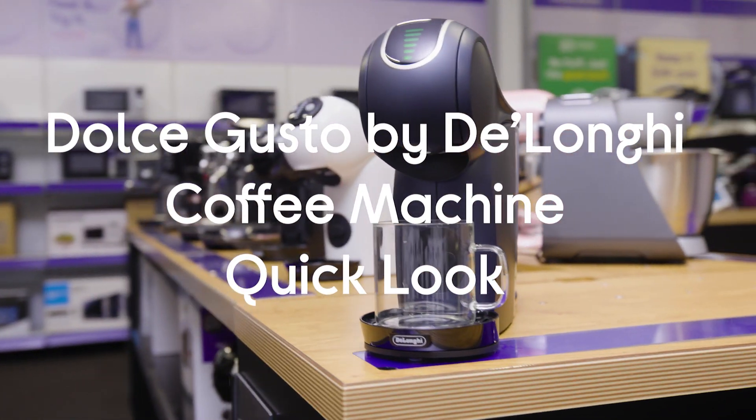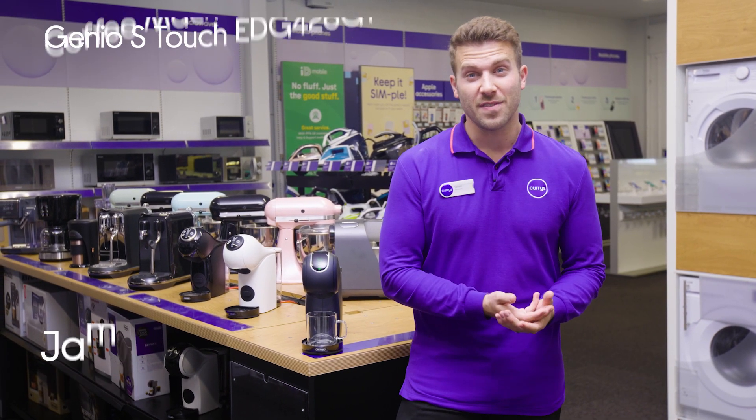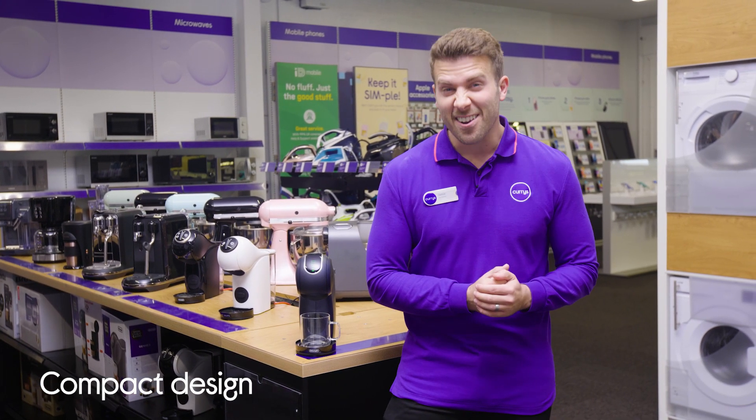This is the Dolce Gusto by DeLonghi Genio S-Touch Coffee Machine. It's an eye-catching machine and definitely the perfect size for any kitchen or room. Super compact, but even though it is small, it can definitely brew some seriously nice coffee.